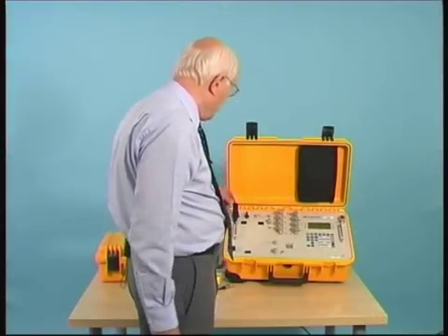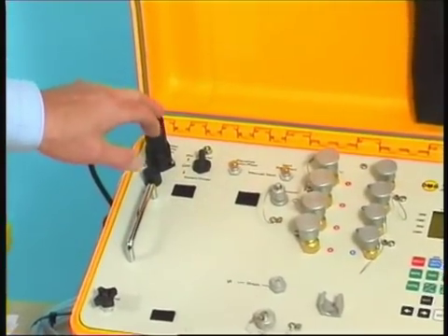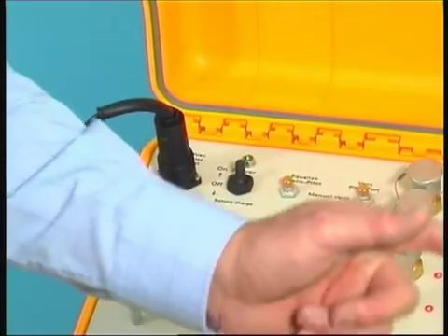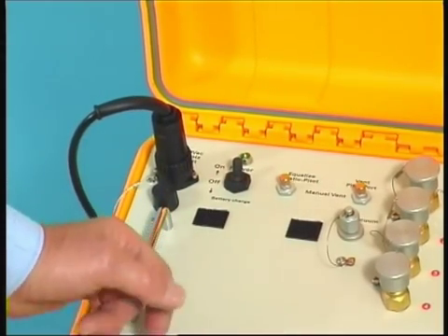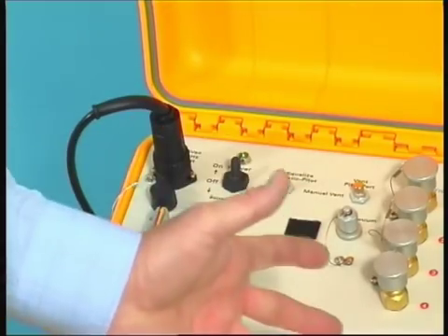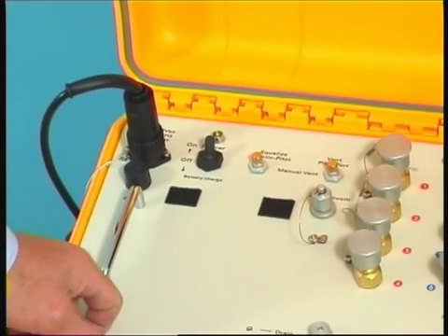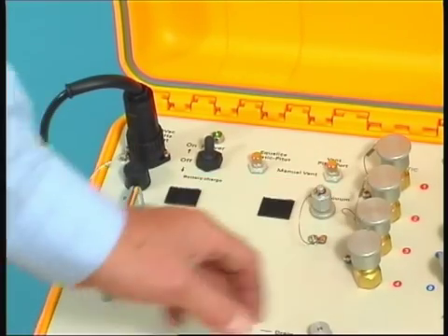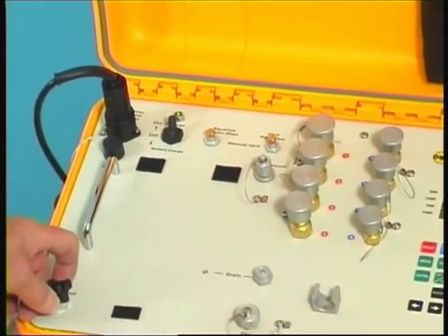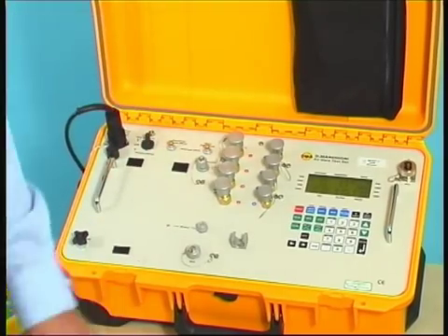Looking at the front panel, we have the AC input on this military connector here. We can accept anything between 90 volts and 260 volts, 48 to 440 hertz. In addition, the MPS-31C has an internal battery which gives up to two hours of life. So even if the AC should fail — through local power supply difficulties or any other reason — the test set will continue to operate with no change to the testing. It is a three-position switch: off is in the centre, up is running, and down is charging with the test set not running.